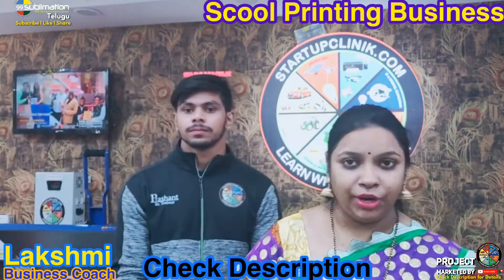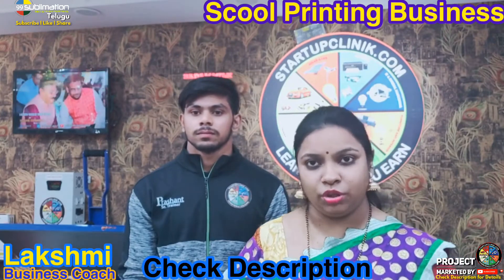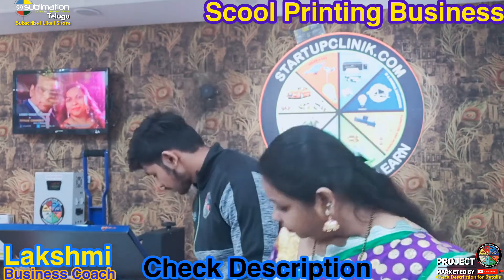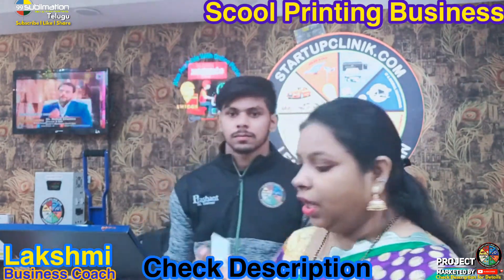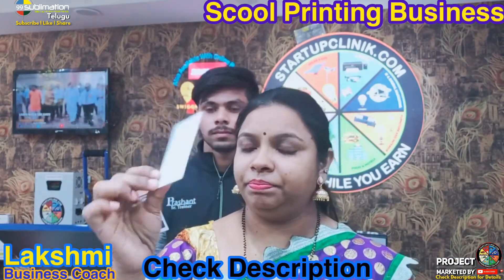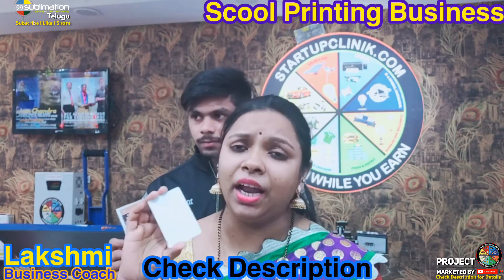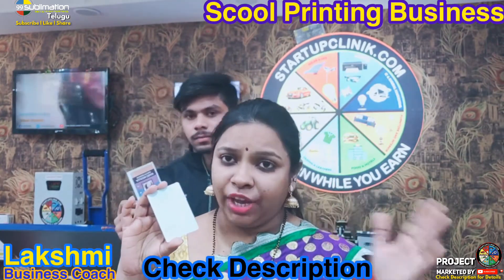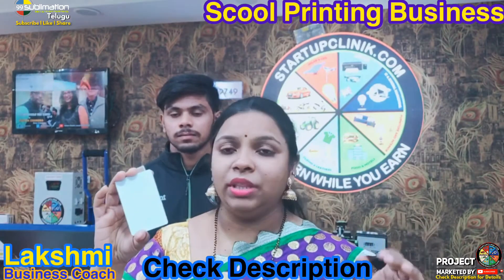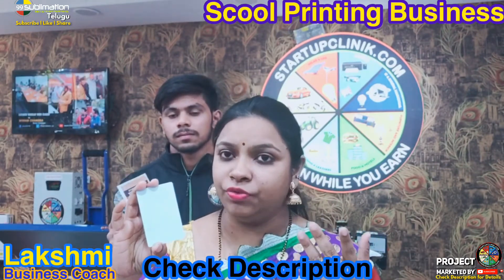When we print this product, we will print using the machine. There are PVC ID cards. When we print PVC ID cards, a lot of people typically use ID card machines. So if we print the ID card using this machine, we can print the ID card with good results.